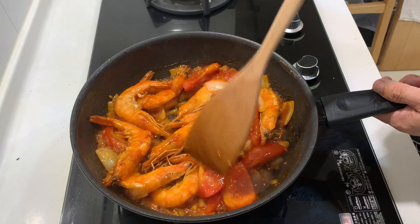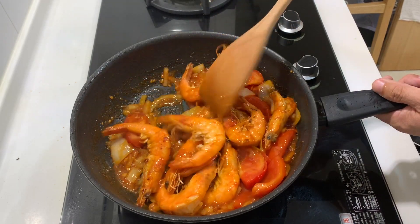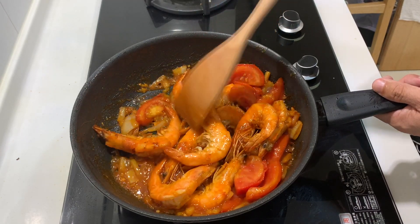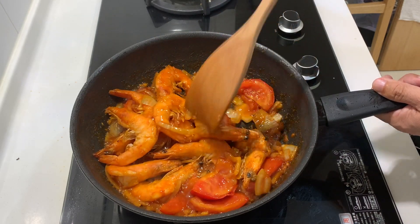You do not need to take too long because you do not want to overcook the prawns. And basically our dish is done. You just need to plate it, make it look beautiful, and enjoy our delicious tomato prawns.